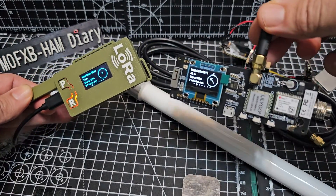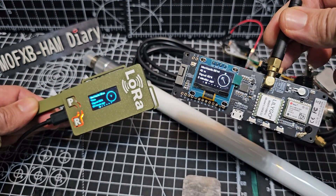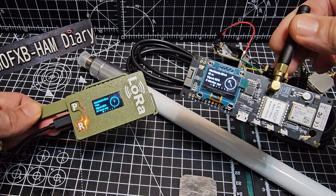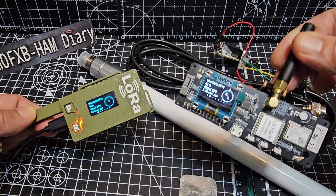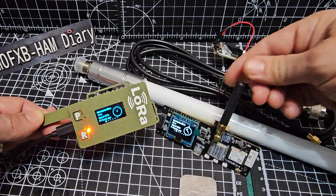You buy them, there's flashing software, you can flash them in about two minutes and they're ready to go. You select the channel you want to use. You can buy an item that's got GPS or not got GPS and enter your fixed location, and they do come with built-in small antennas.